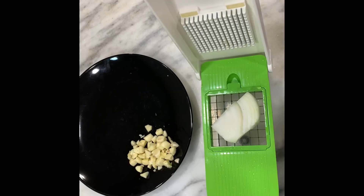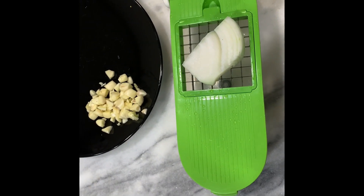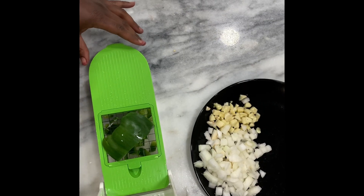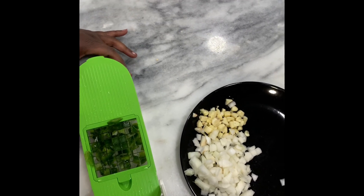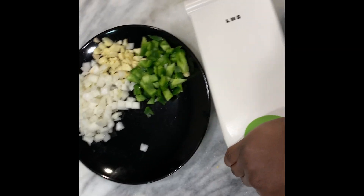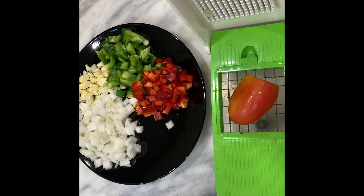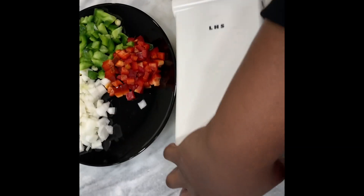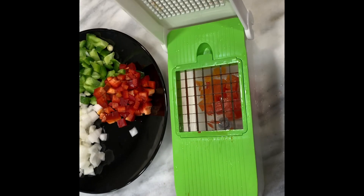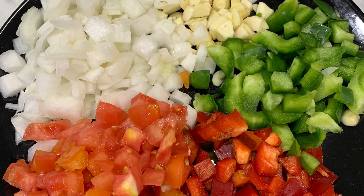Here I'm chopping garlic and onion. We also have a green bell pepper, red bell pepper, and tomato. That's all the veggies we're going to need for the dish today. Here are all the veggies that we're going to use.